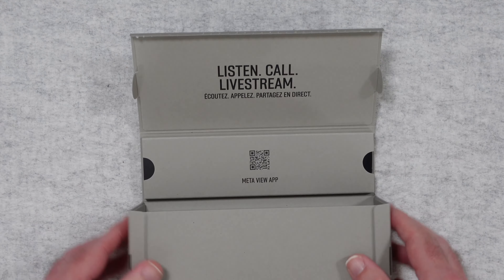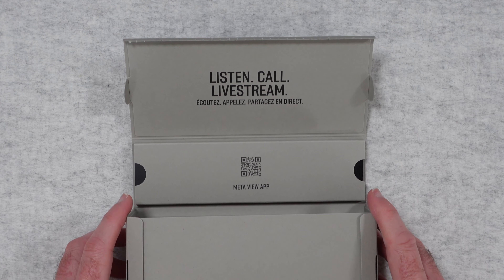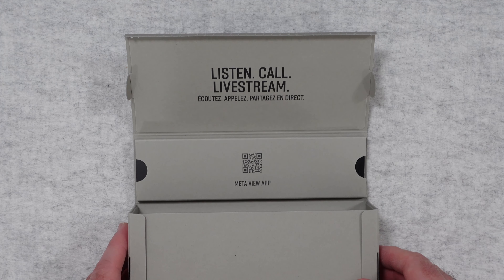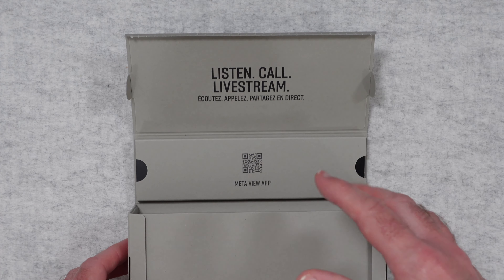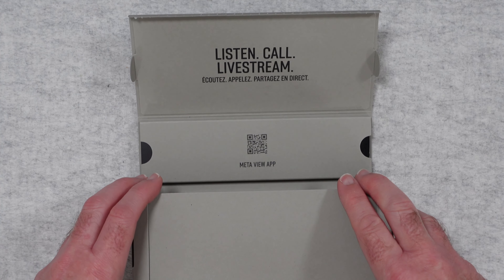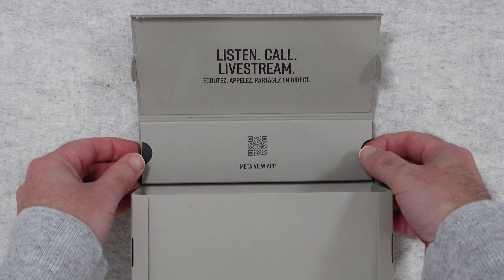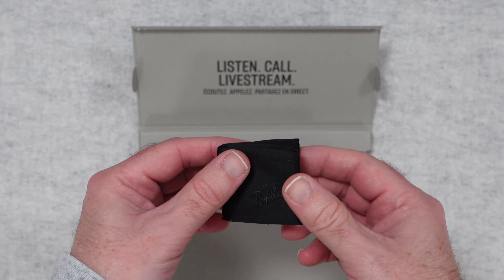When we open this up it says: listen, call and live stream. So you can actually use these to listen to music, to make and take phone calls, and indeed live stream to Facebook or Meta. Note though that you can also save the content you create with these to your camera roll, and from there you could share it to other platforms as well.